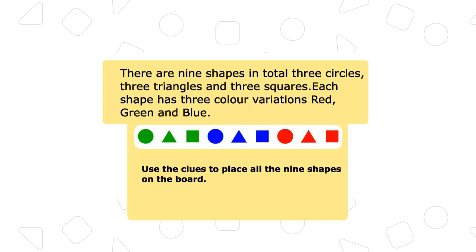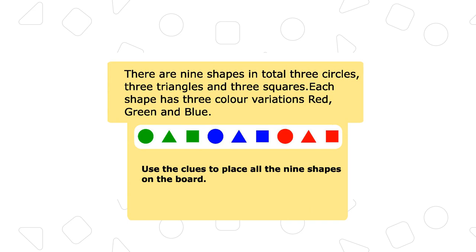There are 9 shapes in total: 3 circles, 3 triangles, and 3 squares. Each shape has 3 color variations: red, green, and blue.